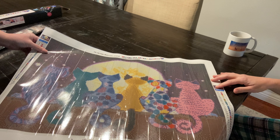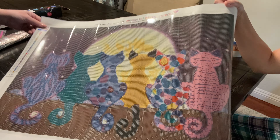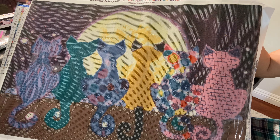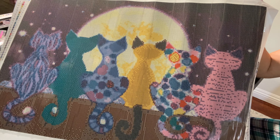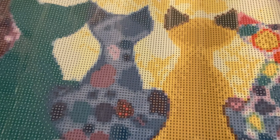This is gonna be so beautiful. There are 27 colors and this is by Crystal Canvas dot US, so if you go to their site it will be there. It's a 40 by 60 — a really good size. Let's look at the drill field up close.